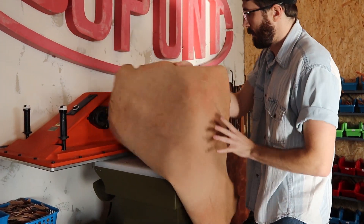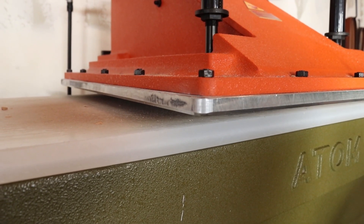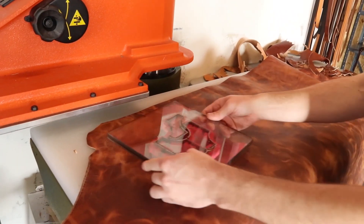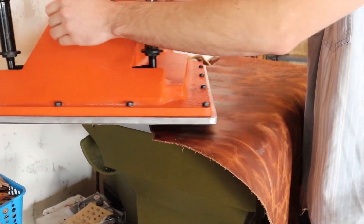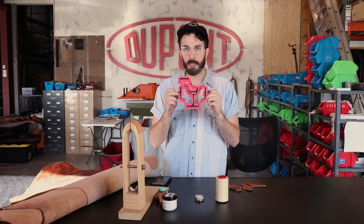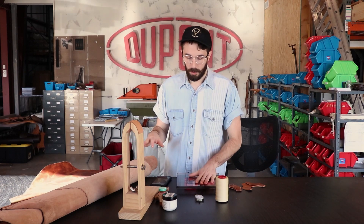The first thing we do is grab our Dublin hide and take it over to our clicker press to start cutting it out. The way a clicker press works is you have dies — these dies are basically steel knives in the shape of whatever you're cutting out. You put the die on top of the leather, swing the head over, and the press pushes down with 25 tons of force, forcing the die down and cutting out the leather perfectly in shape.